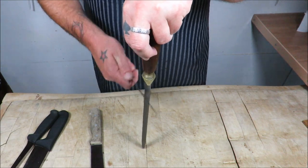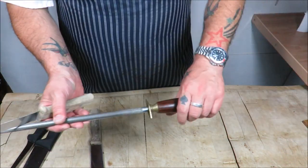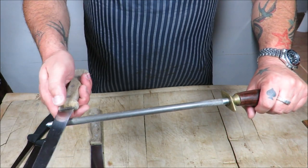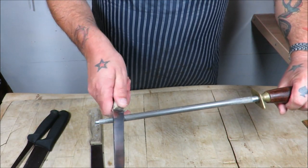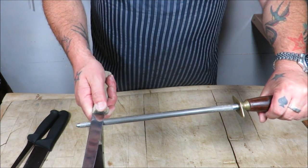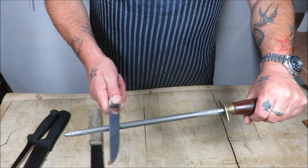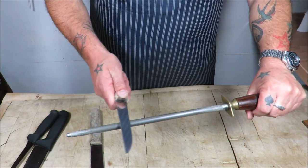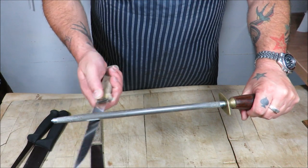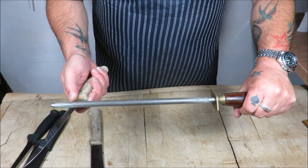The first technique: hold your steel, find your angle — 90, 45, about 20 — and then you're just working heel to tip on one side, then the other side. It will become muscle memory; you will remember that angle. That's all you're doing.